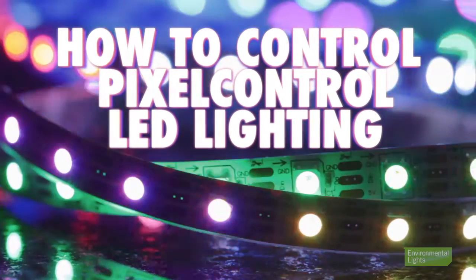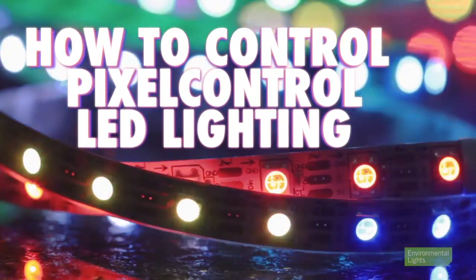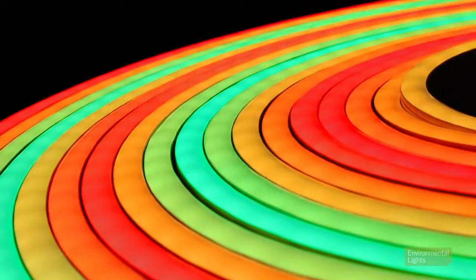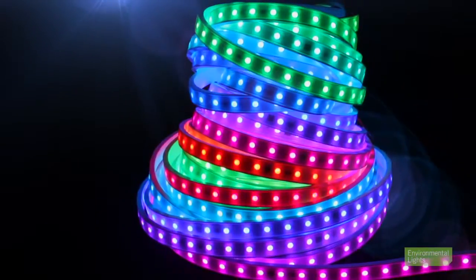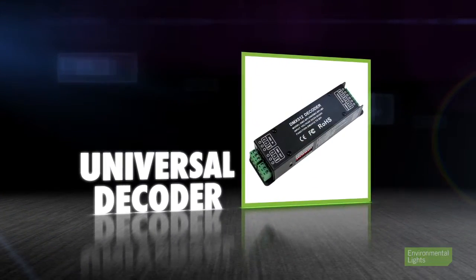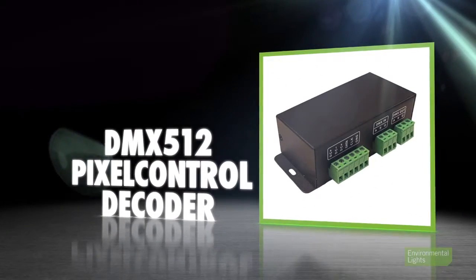Setting up and controlling our pixel control line of LED lighting, such as strip light, waterproof superflat, and waterproof LED neon, is an easy and hassle-free process that allows you to create amazing lighting effects and animations. These lights require a decoder in order to function and can be paired with the universal decoder or the DMX512 pixel control decoder.